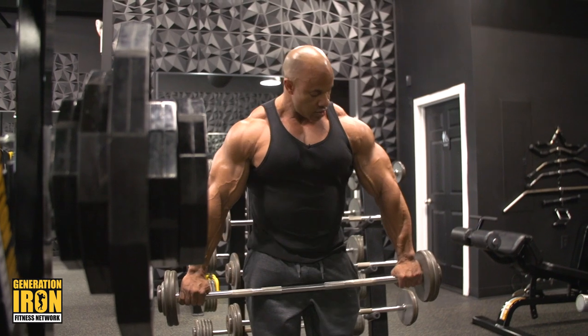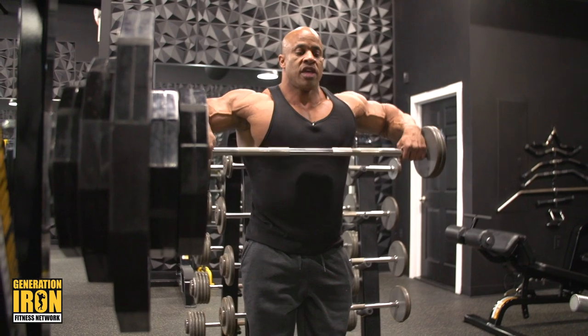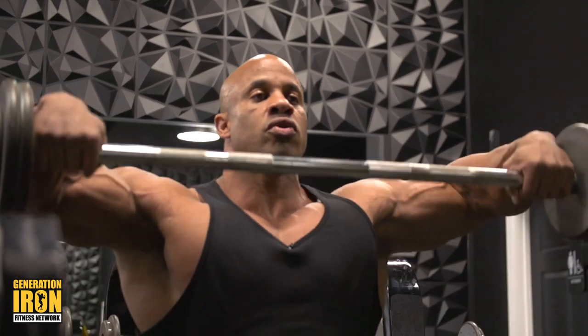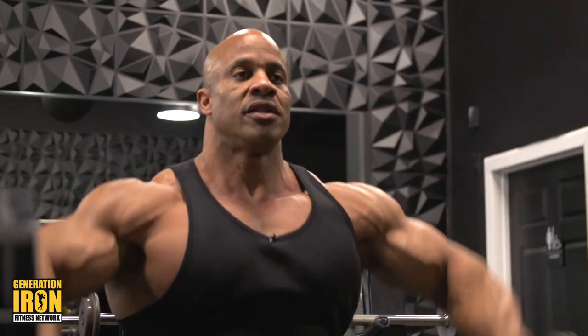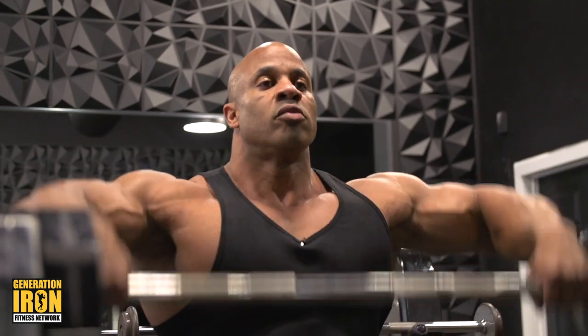Another one you can do: upright rows. Hands all the way to the end of the bar, pulling up in front of you — not up here, because that'll hit traps. Elbows higher than your hands — that's shoulders right there, all side deltoid.